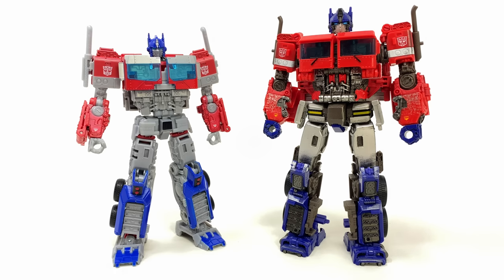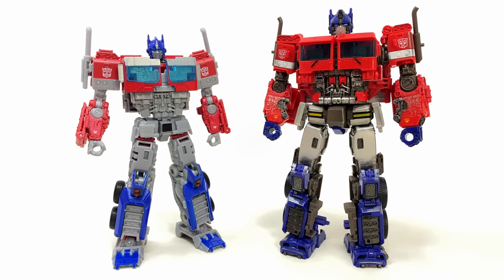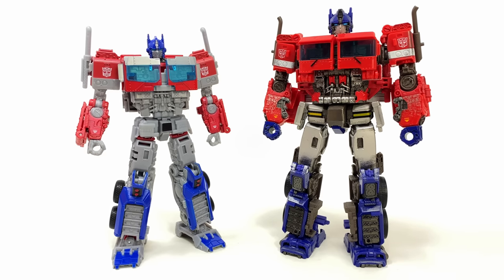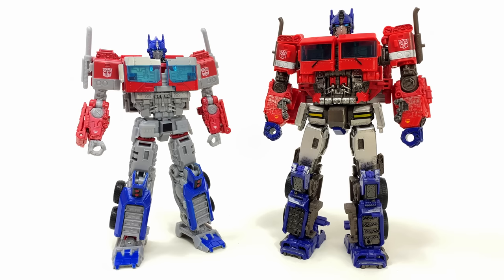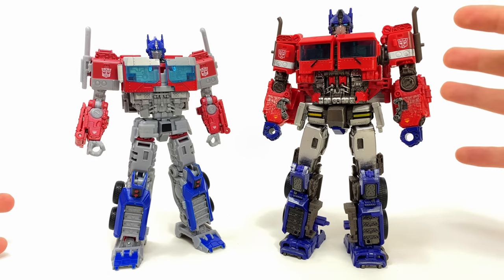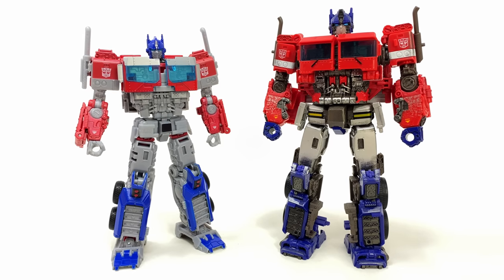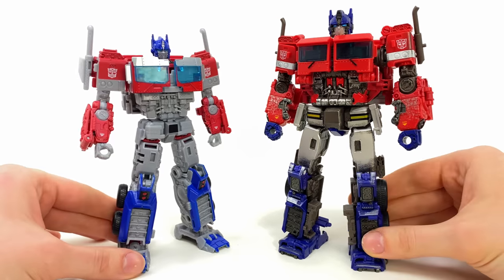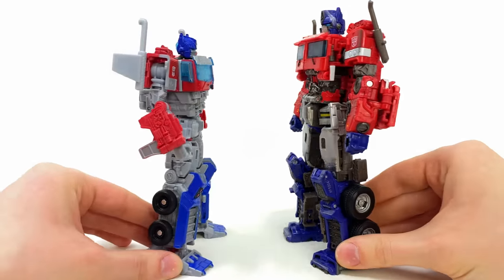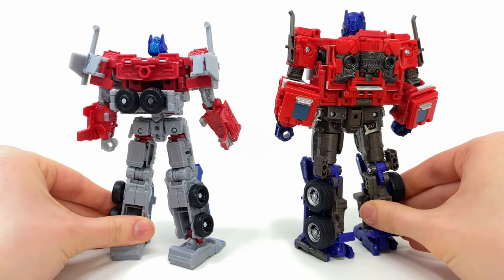As we jump into a few comparisons, we're kicking things off with the most important one — between the last time we saw Optimus in the Bumblebee movie and the new movie line Rise of the Beasts version. There's a significant decrease in terms of scale, but you have to bear a few things in mind. This figure is part of the movie line, so it's not intended to be in scale like the Studio Series version. Here in the UK, these movie line Voyagers retail for about £30, whereas an average Studio Series Voyager retails for around £37 to £38. Despite the difference in scale, I still think they've done a pretty good job capturing that Rise of the Beasts Prime design and packing it into a slightly smaller figure, because there are some things I like more on this guy in comparison to the old Studio Series version.